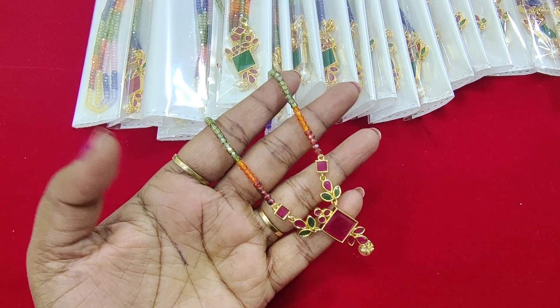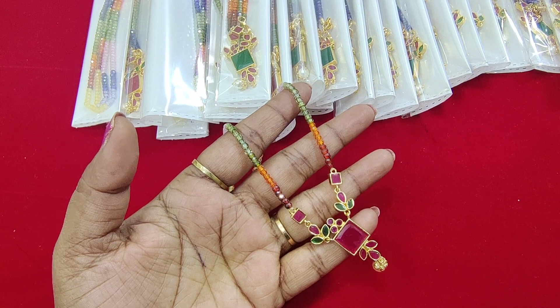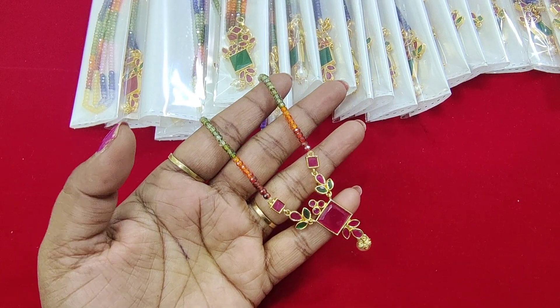Hi friends, welcome back to our channel. This is Amarwani Santosh from Amaru Collections. If you are watching the channel for the first time, like, share and subscribe.